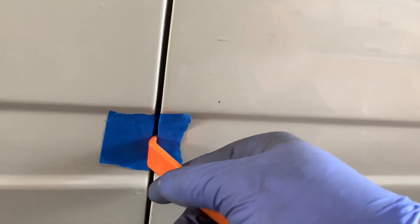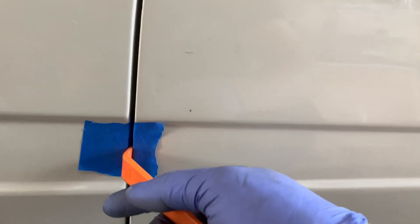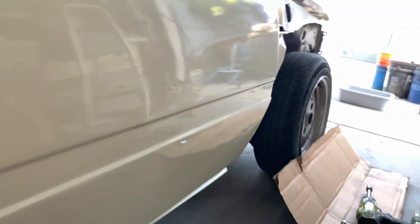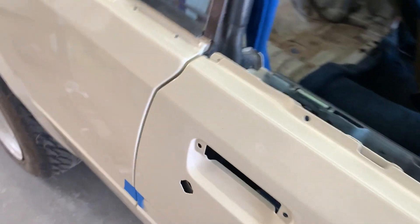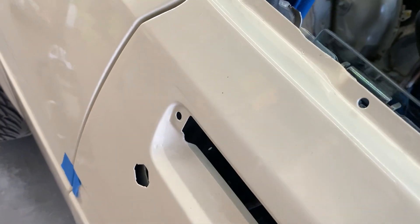Much better. Got some tape here. Kind of loosened the front hinges, pried this, closed it, and then tightened it. Opened the door, jacked it up, loosened only the top one. This is where we're at.